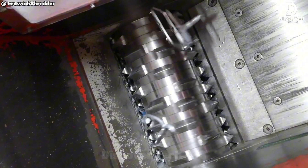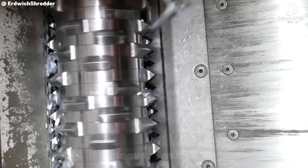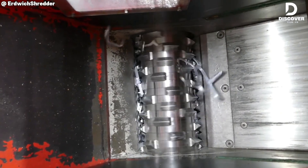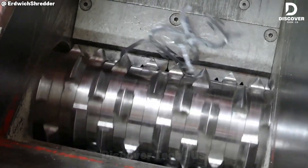Processing zinc die-cast components is a demanding task, but for the M600-1-400, it's standard operation. Equipped with synchronized dual shafts and high-performance blades, this shredder handles low-ductility, high-strength metal with efficiency and precision.